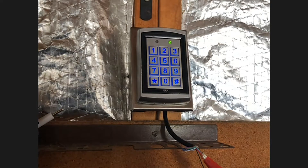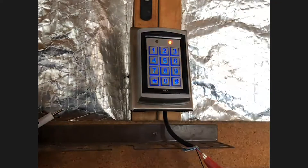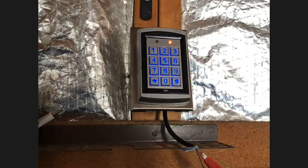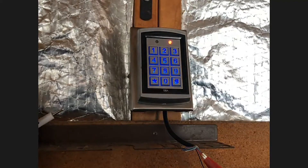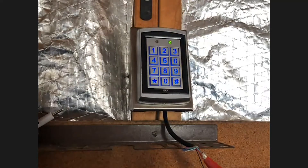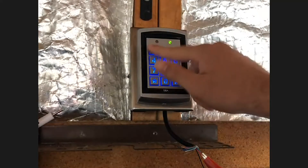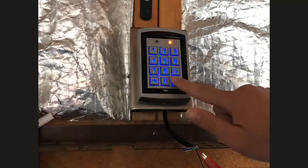Now let's say you want to do a factory reset. There are two different ways to do this. The first method is if you do know your admin code: enter setup mode — in our case 4-3-2-1 twice — long beep. Hit star and eight, then hit nine twice — a long beep signifies the factory reset. Hit pound sign twice to exit. To confirm it reset to factory, the default code 1-2-3-4 entered twice should now work, and it does — we're back to factory.